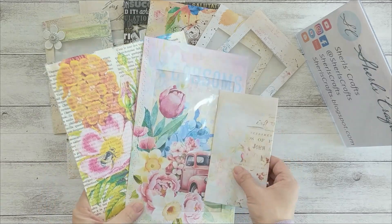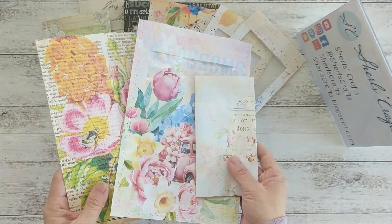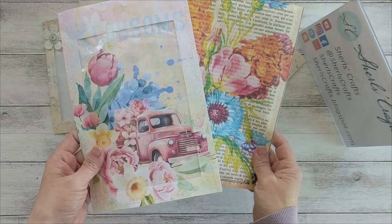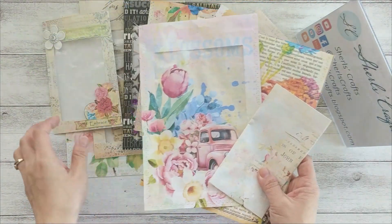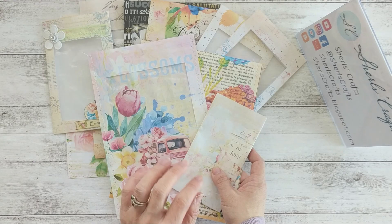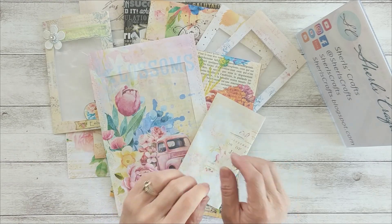These are the three pockets I made during this tutorial. I have not decorated any of these — I only sewed around three edges of these two pieces. I'm going to decorate them when I know what project I'll use them in. I want to thank Sherry the Paper Post Lady for giving me this idea. Thank you for watching, and happy crafting!